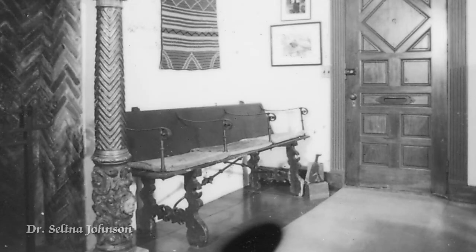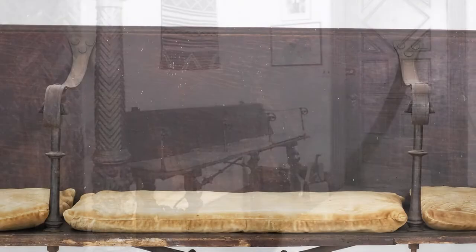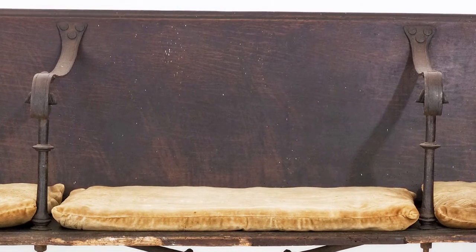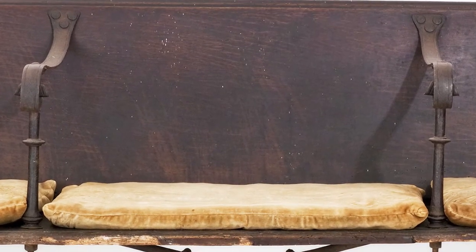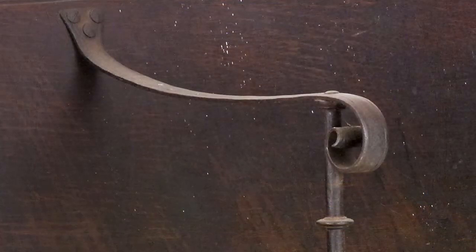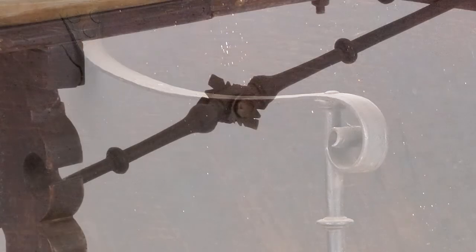This pew from a Spanish church was placed next to the door as a welcoming settee for company. Hospitality was very important to the Monahan sisters, and the niche was built especially to accommodate the pew. You can feel as well as see the chisel marks on the backrest as you sit there and feel the bubbly iron that is characteristic of handcrafted tools. A blacksmith created the lovely wrought iron armrests and the floral forms that decorate